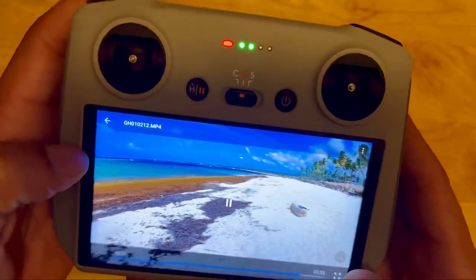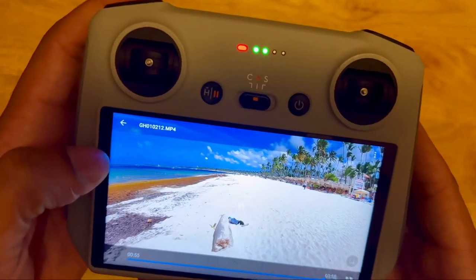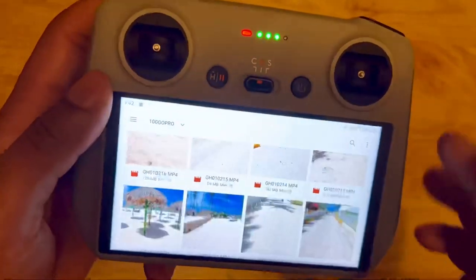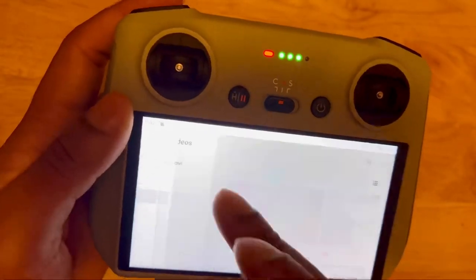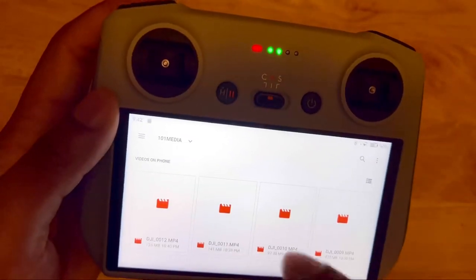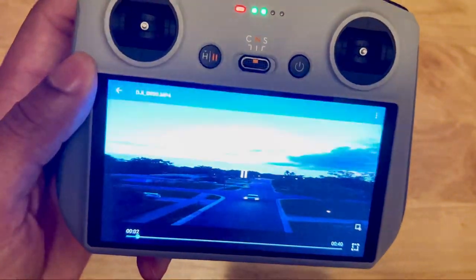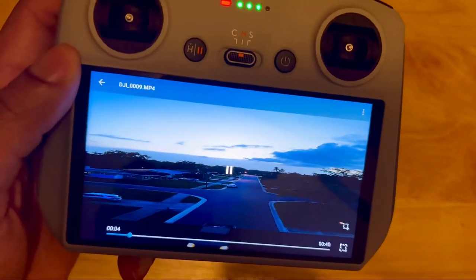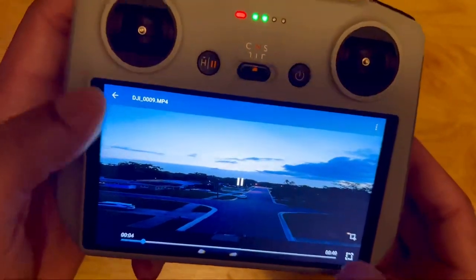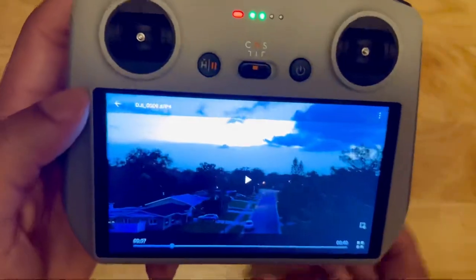You can even change the screen size — make it smaller. It depends on the video. This video is already wide so it won't allow me to, but on another video you can change the screen size: very zoomed in or almost normal, depending on what you want.